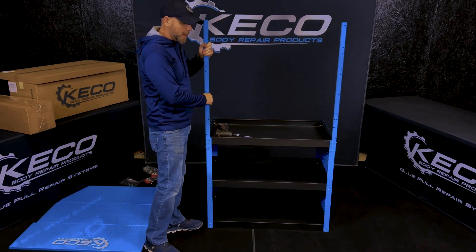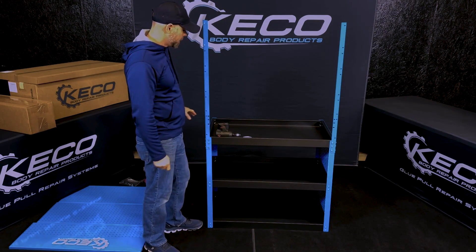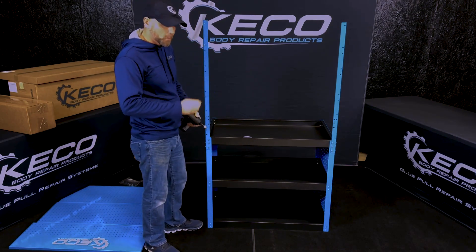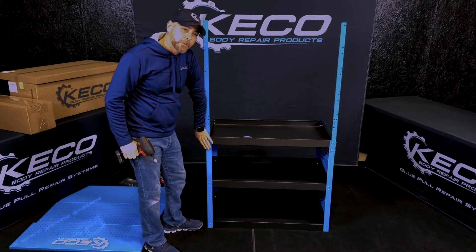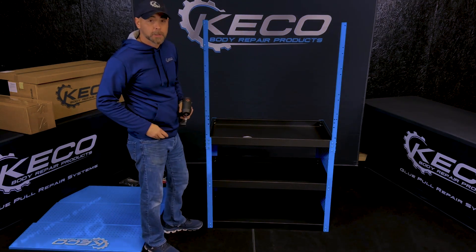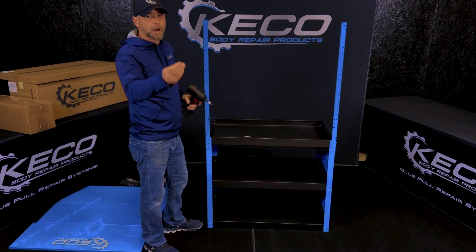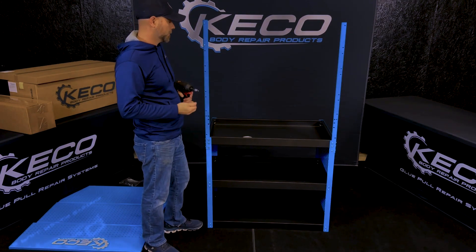We have all of our screws nice and tight. Our next step is going to be putting the back panel on. Something I forgot to mention before: make sure we're using a number three Phillips on the screws that go into the shelves. The screws for the back panel are going to be self-tappers — we recommend a number two Phillips for those.